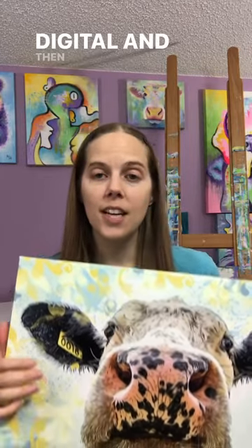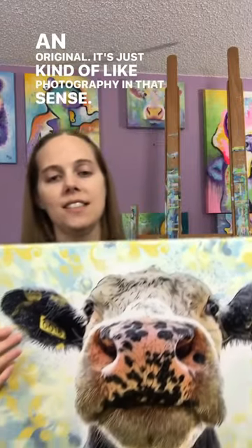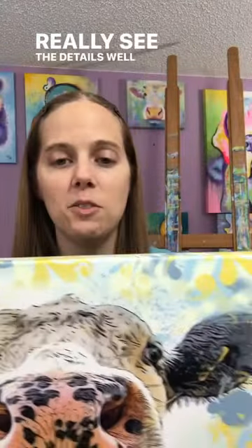It's digital art — you make it on the computer, so the original is digital, and then anytime you make a print of it, it is also considered an original. It's just kind of like photography in that sense. I love this one; it has all sorts of details in there and you can really see the details well.